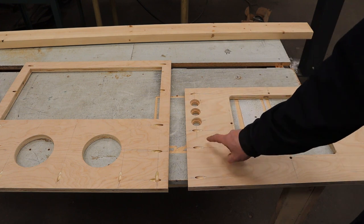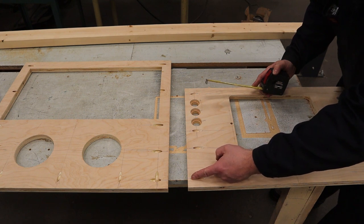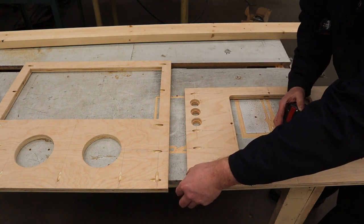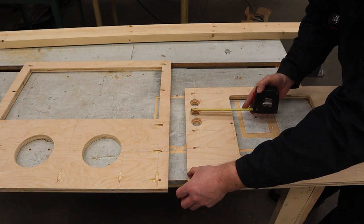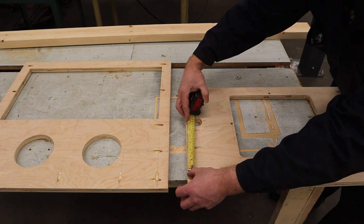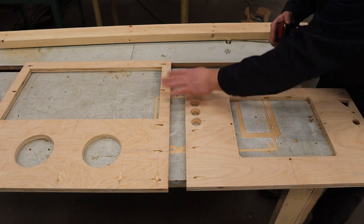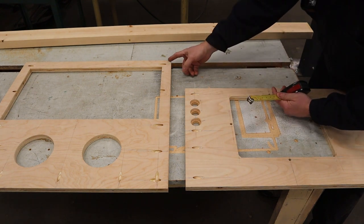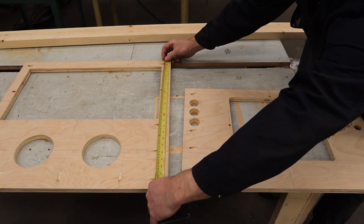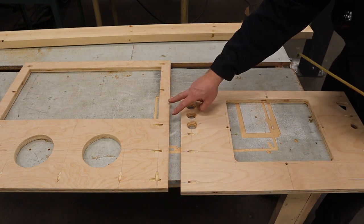First step is to figure out how long you want these corner braces to be. On the front panel, I have an inch spacing underneath the cab to the bottom, and the thickness of the plywood is three quarters, so up to an inch and three quarters is where the brace starts. I don't want it to interfere with the buttons, so I'm going to stop at six inches — I'd highly recommend you don't go less than six inches for maximum strength. I need two of those. On the back cabinet I don't have buttons to worry about, but I still have the inch gap plus the three quarter inch plywood for the bottom, putting me at 20 and a half inches, so I'm going to make two at 20 and a half.